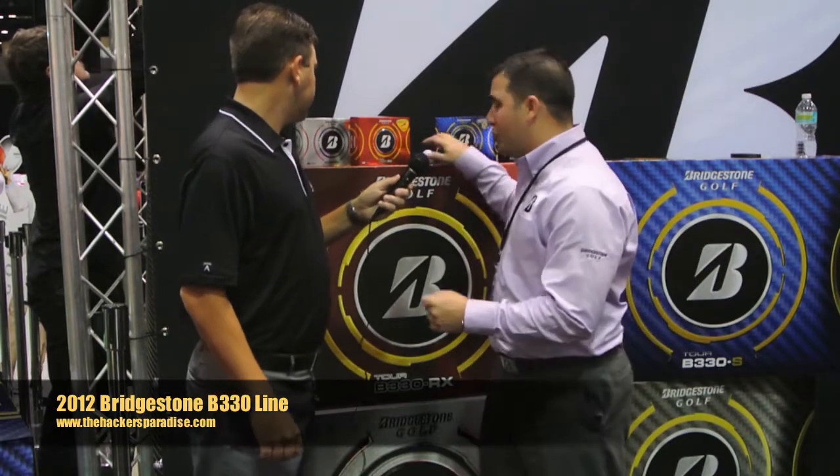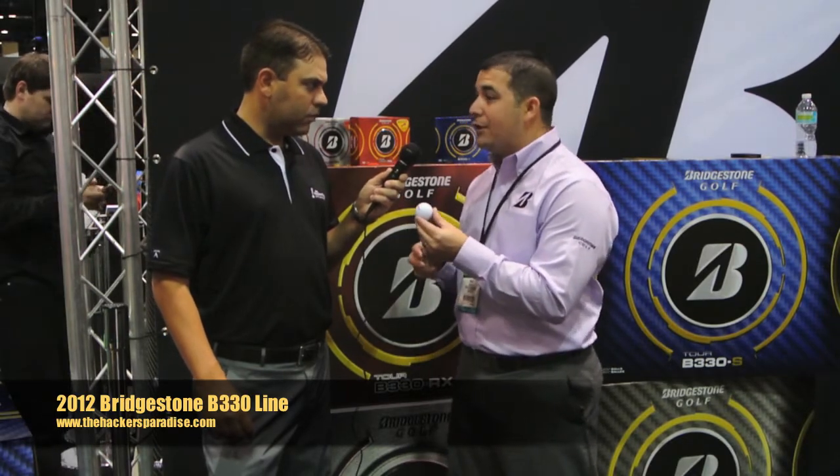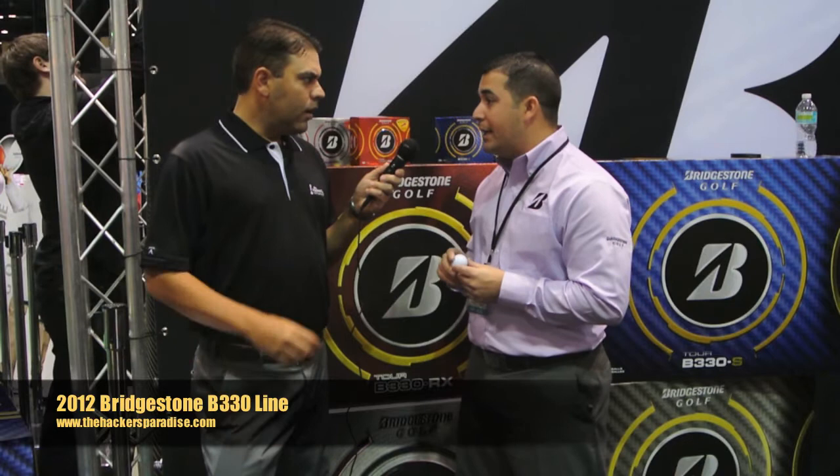Thanks, Josh. Quick update on the four models — we are pleased to introduce that each model will have a visible change, and that visible change is dual-dimple technology, primarily designed to impact the golf ball as it's taking off to its peak trajectory and also when it's coming in. Aerodynamically, it's the best performance that we've ever created.